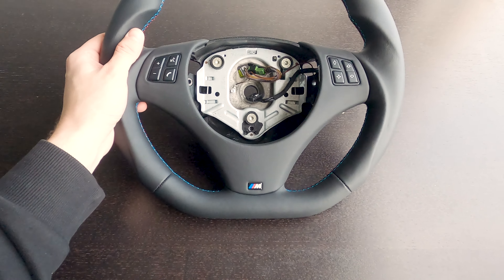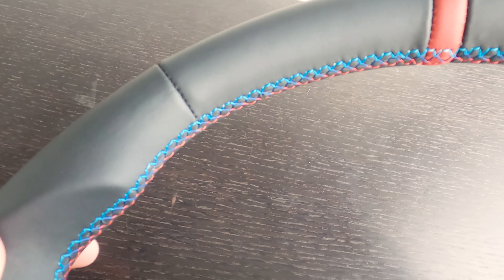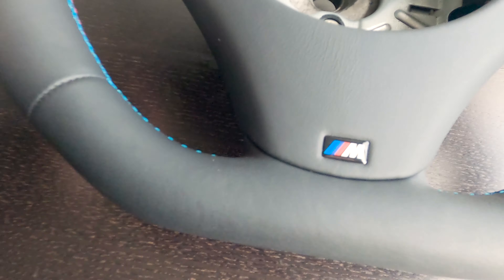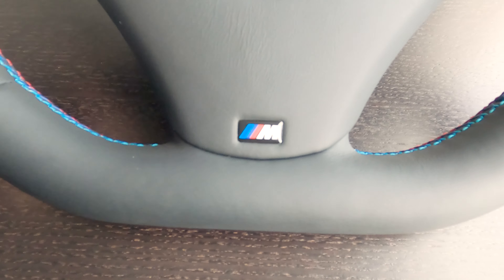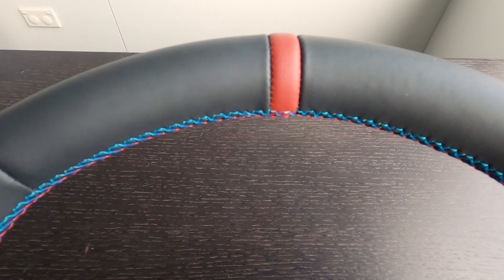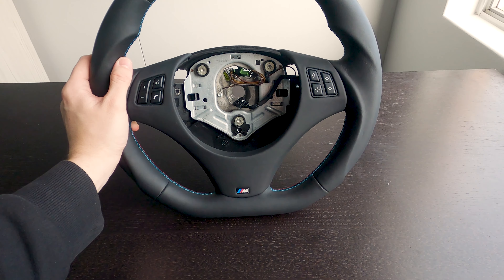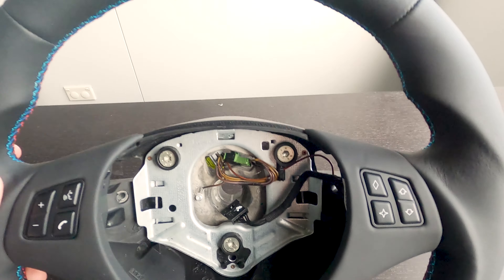I've opted for the flat-bottom. As you can probably see here, it's got M stitching, which is kind of cool. My 135 is an M Sport, so it sort of ties in without fully claiming it's an M. My current M Sport 135i does have a little M badge, so I don't feel too bad about including that. And I opted for the red stripe at the top to match the red leather interior that I have. Overall, I'm pretty happy. It is always a bit of a risk buying something online that you haven't seen in person — you're not sure what the quality is going to be — but I'm really happy with this one.